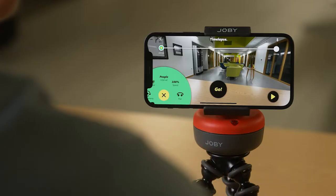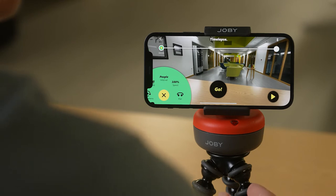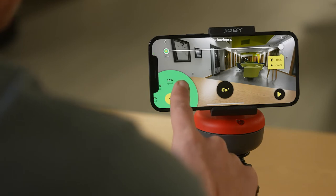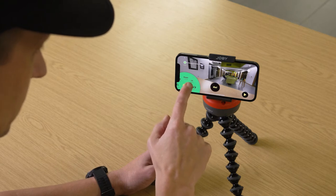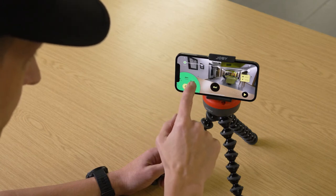Now let's check out the settings by tapping the little Joby logo in the bottom corner. Toggle between pan and tilt modes depending on the orientation of your Spin — panning means the Spin is rotating left and right, tilting means rotating up and down. Change the speed in 5% increments and see how that changes the record time by referring to the yellow box under the start-end bar. You also have the option to play with the interval — this is the time elapsed between the photos taken for your time lapse, and adjusting this adjusts how sped up the final time lapse is.